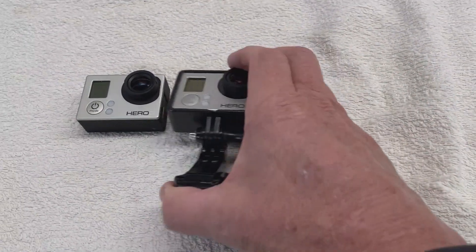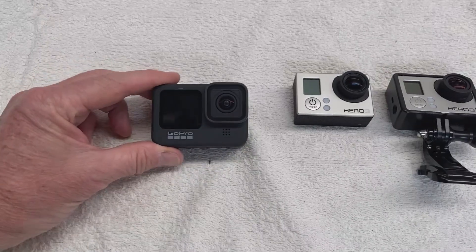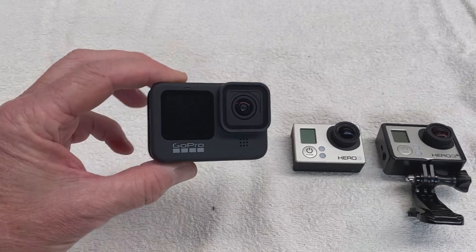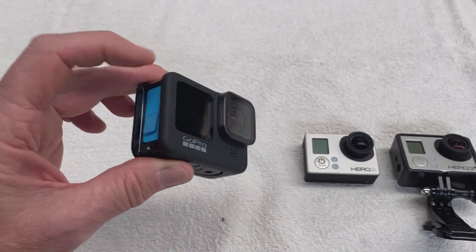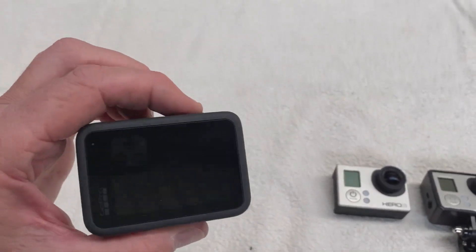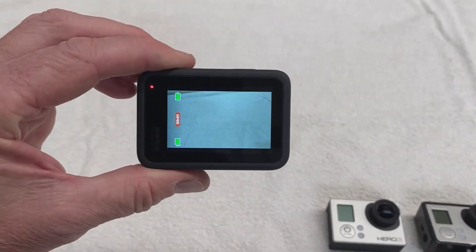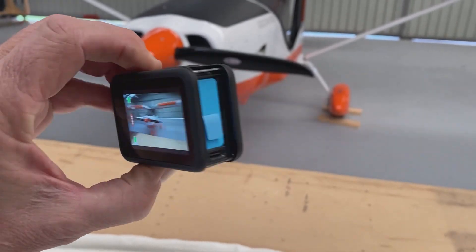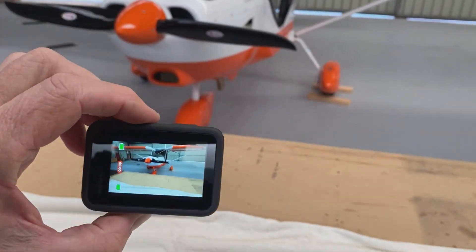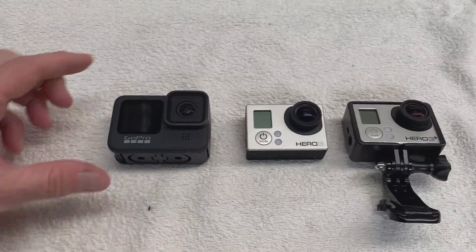So then I upgraded, jumped leaps and bounds. 2022 came around and I bought a GoPro 9, which has got the front screen on it. I'll get to the hatch in a minute. Front screen, rear screen - you can really see. I'll turn it on and see what goes on here. You can actually see what you're filming front and back. So it worked out really well. Get a GoPro 9 - the other choice was a GoPro 10, that's fine.